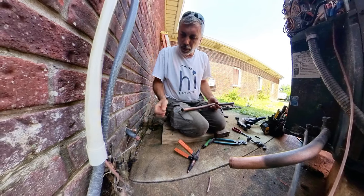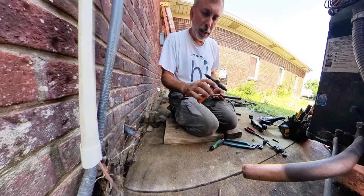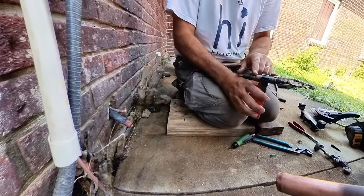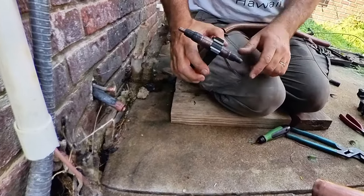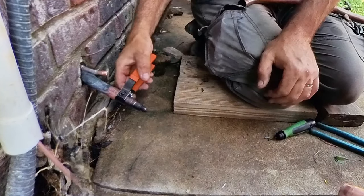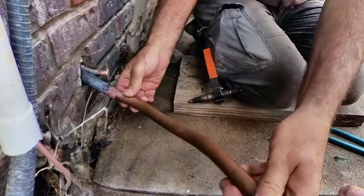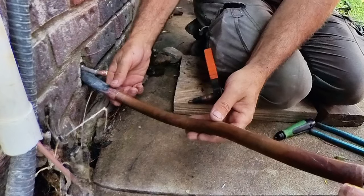So instead of trying to put a coupler on there and then have two joints, I picked up this nifty little tubing expanding tool. I've had a couple different types, but this one works really well. All these are different sizes, and the last one fits into a 7/8" and expands it. I've already done that here, so it's fully expanded, and this pipe actually fits right into it — that'll be one nice braze joint.